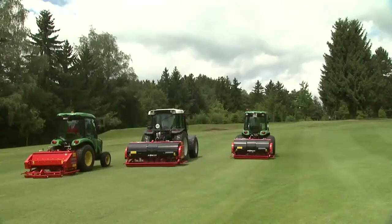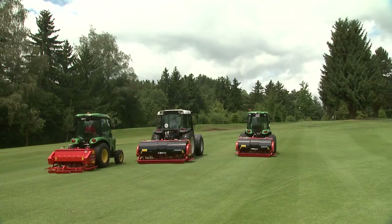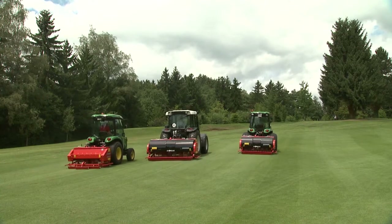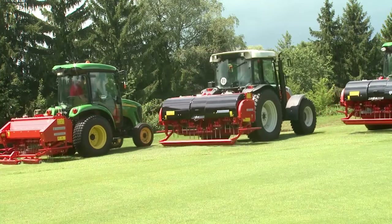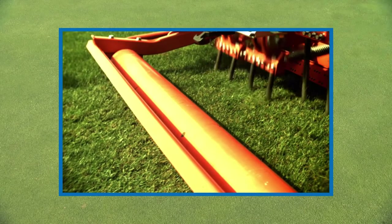Terra Spikes provide an economical solution for turf aeration for all areas. The Wiedenmann Terra Spike family offers optimal machines for loosening and aerating soil on all types of turf, whether a communal surface, a sports field or a golf course.